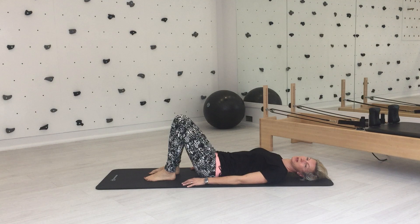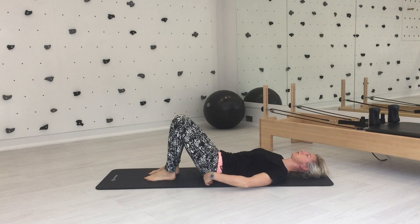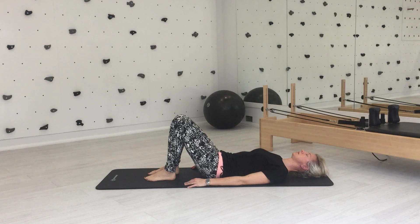Let's go from the beginning again, back into neutral. From here, in neutral, take a breath in. We'll just start with some pelvic tuck — as you exhale, you tuck your pelvis under, so your lower back presses into the floor, and then inhale, come back to neutral. Just pelvic tuck to start with: exhale to tuck under, inhale to come back, exhale to tuck under and inhale to come back.